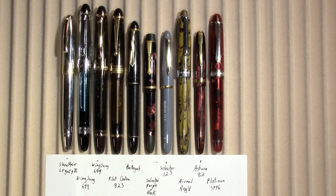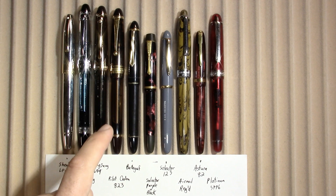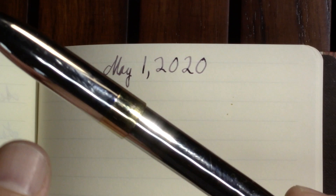If videos like this interest you where I talk about fountain pens and inks I've been using throughout the week, I'd invite you to subscribe. This week I have from left to right: Scheaffer Legacy 2, Wing Sung 699, Wing Sung 699, Pilot Custom 823, Bolograph from Sweden, Selector purple and black, Selector 123E, Airmail Registered, Astura 82, and a Platinum 3776. I'll be recording my writing samples in my Bomo Art journal. I may court a little controversy in this video — what's a Pens in Use if I don't make somebody mad in the comments?